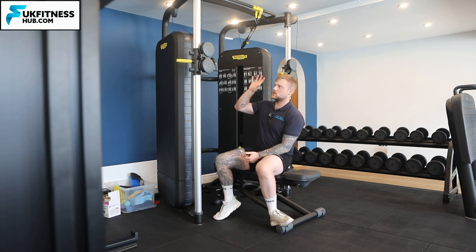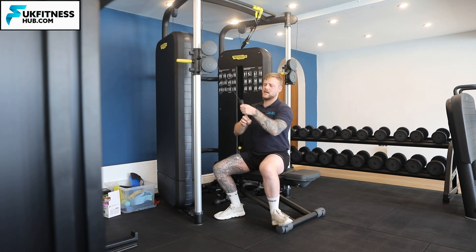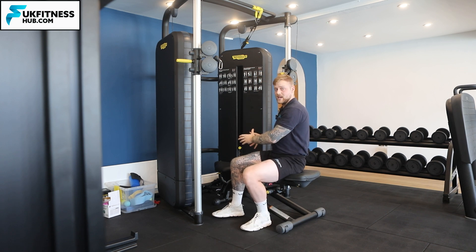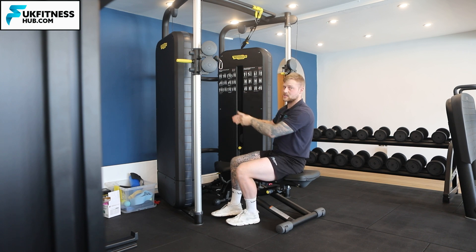You'll notice that I've got no cable attachments on the cable — this rubber part of the cable is actually what my hands are going to be on, so this is going to be my attachment. You need the bench in the middle of the cable machine, and my bench is facing towards the cable machine as well.